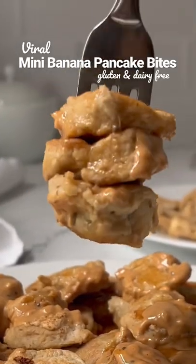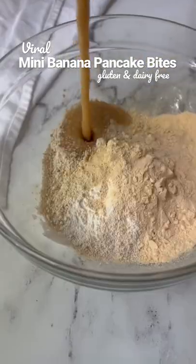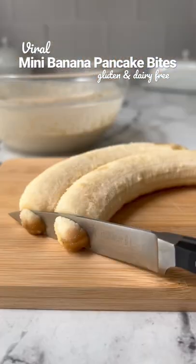So I finally tried those viral mini banana pancake bites and oh my goodness they were so good, I cannot stop making them. First I made a gluten and dairy-free pancake batter — it's also sugar-free.